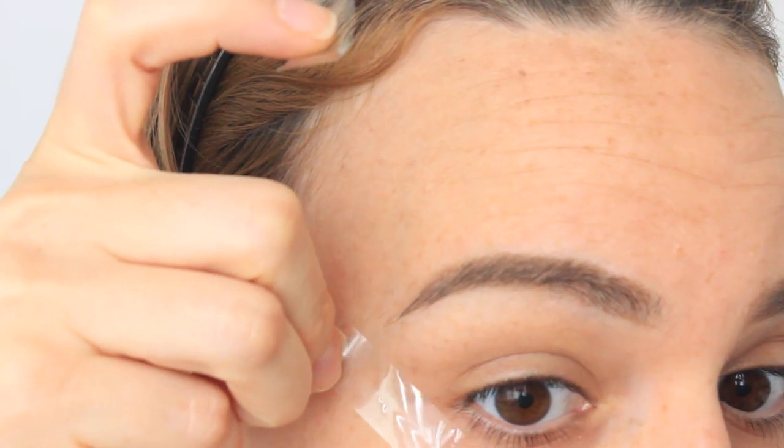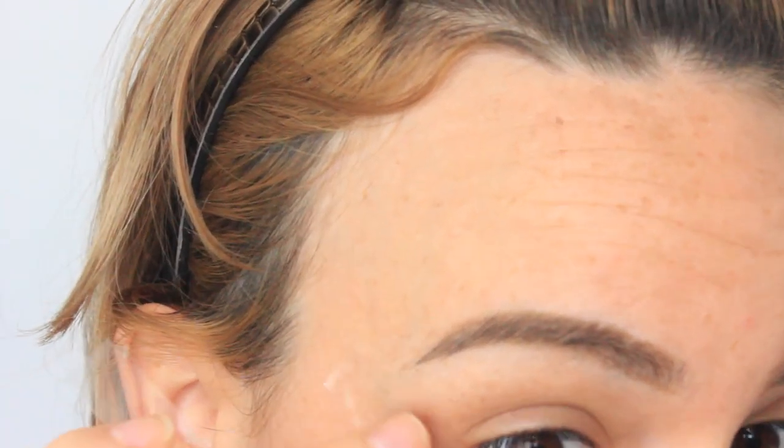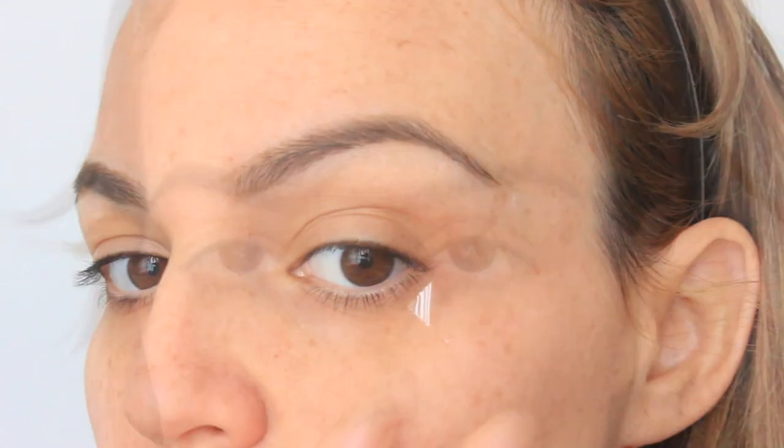I'm starting off this look with two pieces of scotch tape and I'm just applying those two pieces on the outer corner of my eye. This is just going to help the eyeshadows apply nicely.